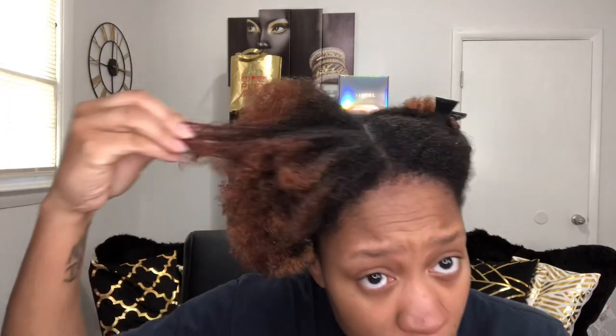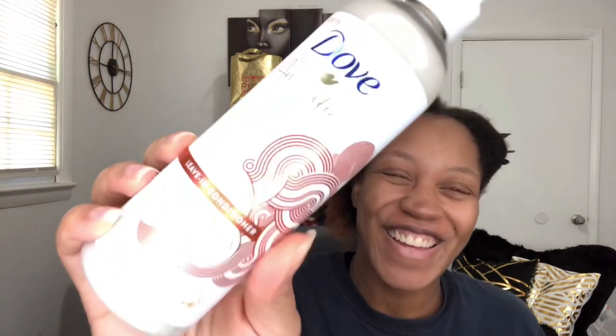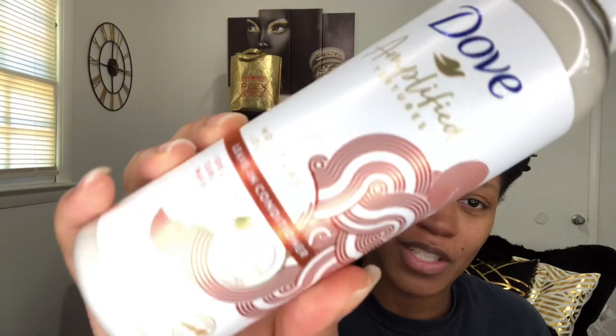I just finished rinsing out the mask and my hair feels pretty good. It feels nice and soft, moisturized — not hard at all. I'm going to apply the leave-in and then detangle. It says I should finger detangle with the leave-in, but I'm actually going to use my Felicia Leatherwood brush instead.